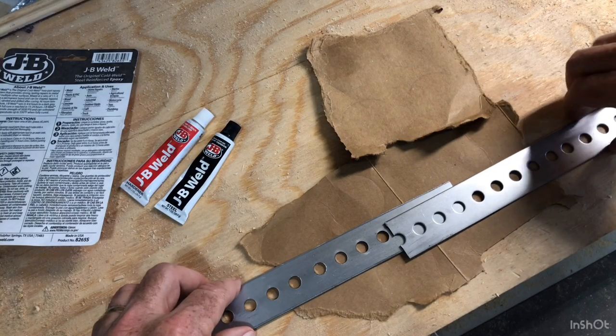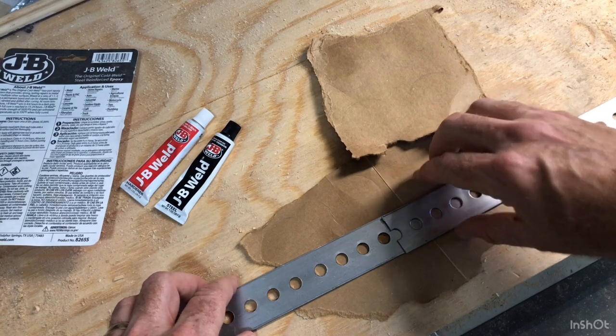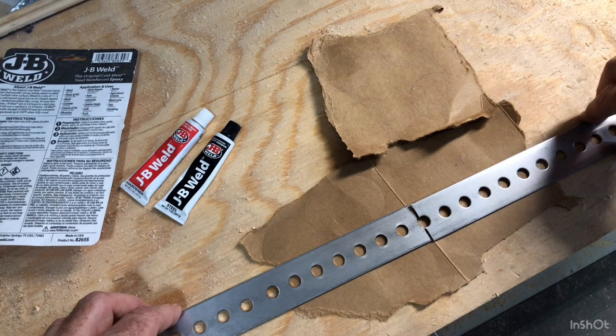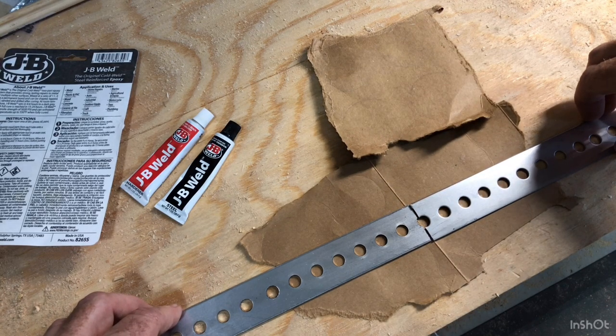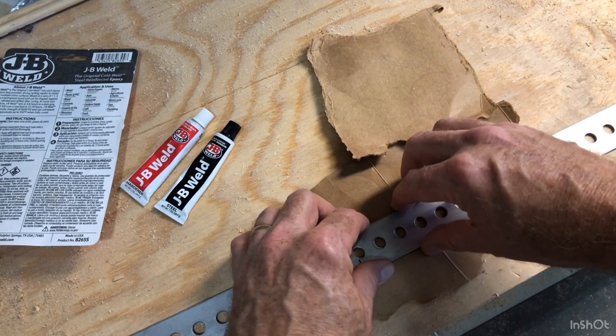In this test we're going to do a very basic lap joint of about two inches. A butt joint just does not give you the surface area for an accurate test, so that's why we're doing a lap joint of roughly about two inches.